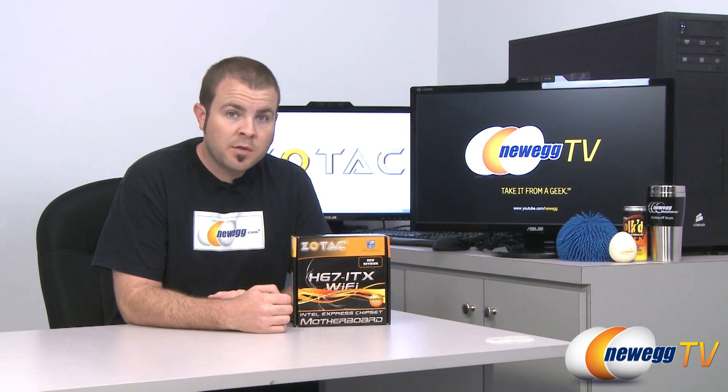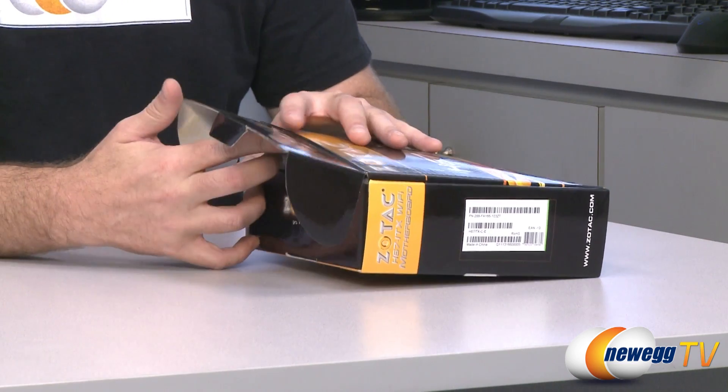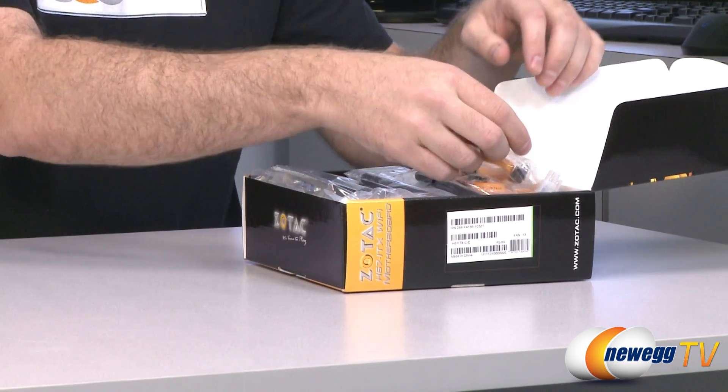Hi everyone, welcome back to Newegg TV. My name is Paul and today we're going to be doing an overview on this Zotac Mini ITX motherboard. This is an H67 chipset motherboard for second generation Sandy Bridge processors from Intel. The model number is H67ITX-C-E. So let's start right off with an unboxing and see what sort of accessories are included.